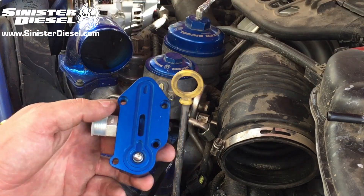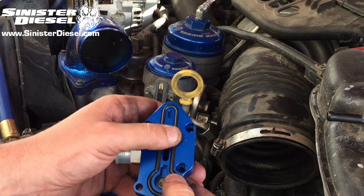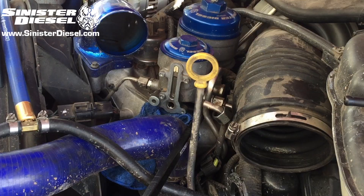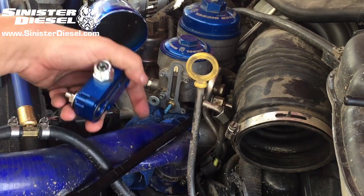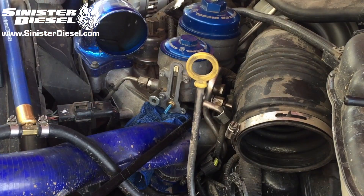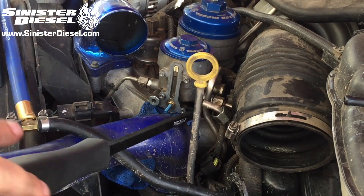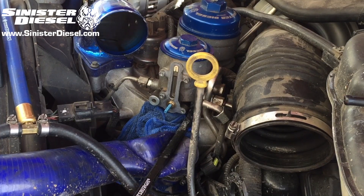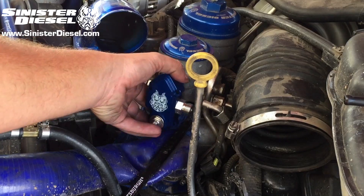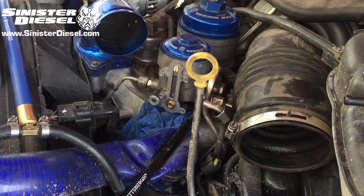Now we can go ahead and install the Sinister block with the new O-ring. Clean up the surface, take out the old plunger and spring, and reinstall the new plunger with the new spring — the new spring will be coated in a blue finish. On the top of the regulator, you can see the factory plastic piece can be retained and kept in the fuel filter bowl.